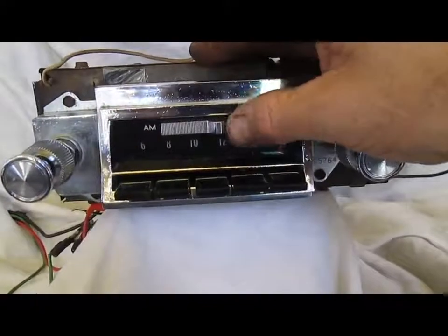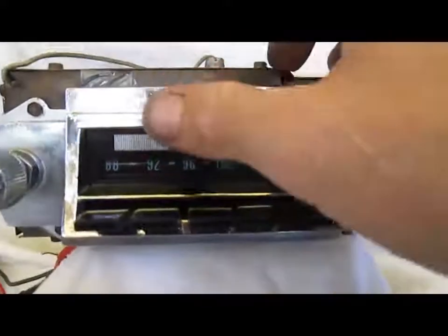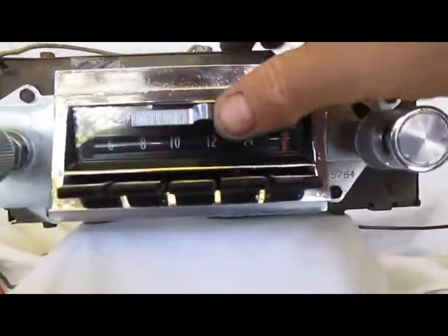Switch over to FM here. You can see the dial flips fully to FM. I'll go back to AM so you can see it flips fully back to AM.